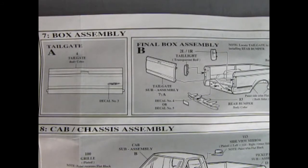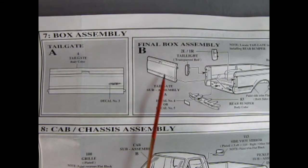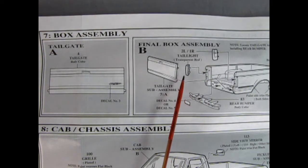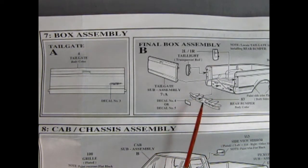In panel seven we've got our tailgate, and there's a lightning decal which goes on there. In the final box assembly our tailgate will go in here, the taillights hook onto the sides of the box, and then we've got this special rear bumper which goes into the holes back here. And then we've got our license plate decal which will go into the bumper.